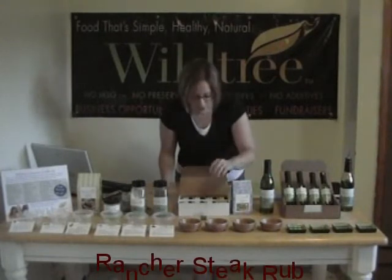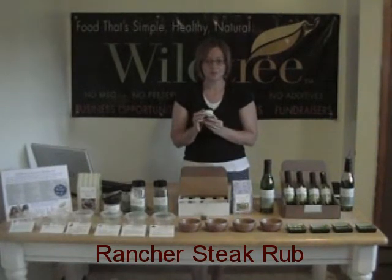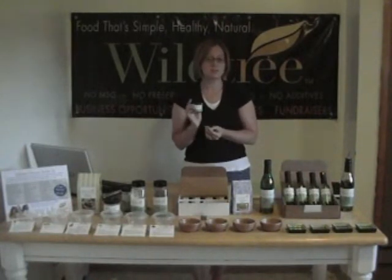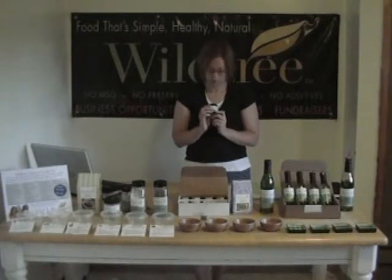We also have a very universal product called our Rancher Steak Rub. It's our version of an all-purpose seasoning, so you can use it pretty much on anything you would use salt, pepper, or any other seasoning blend on. You're really going to love this — it's got lots of flavor and a lot less sodium than some of the store-bought brands.